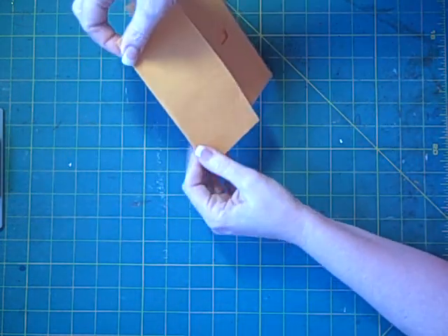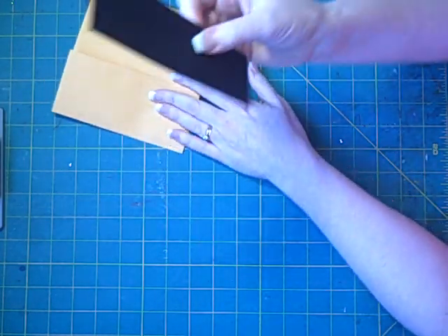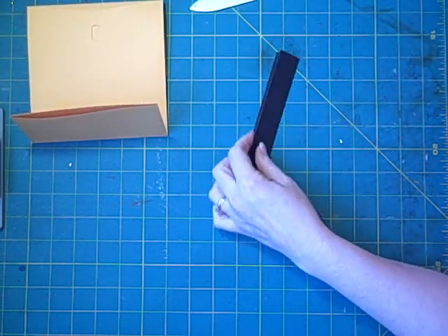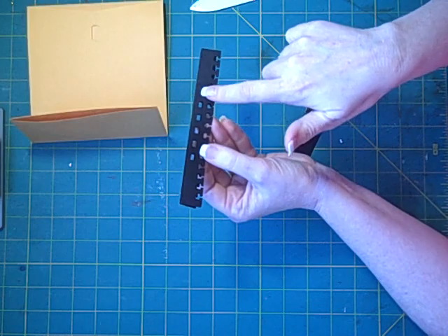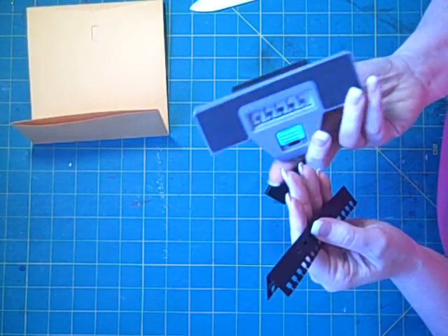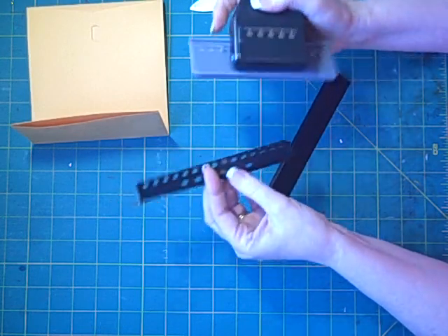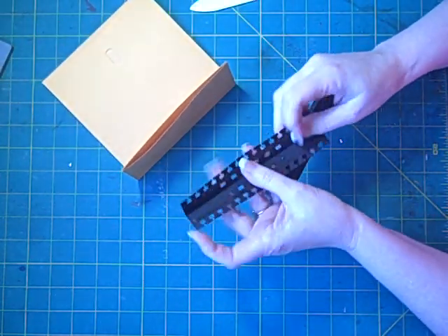To bind it, you could punch holes, though that will make the pockets a little bit smaller. What I did is take a two by six inch piece of cardstock, scored it in half, and folded it in half. Then I used my Bind-It-All and punched six holes. I also use this edge punch — I'm not sure whose it is, I'll find out and put it on the video. It looks like it's pulled out of a notebook and I like that look.